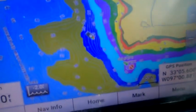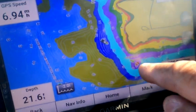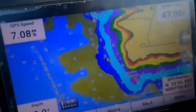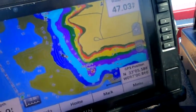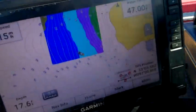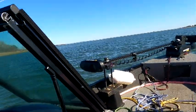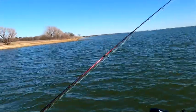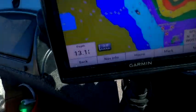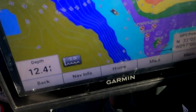We're coming up on this point here, and this is what I found a couple of days ago when I went out here trying to use the map for the first time. I'm going to zoom in a little bit — that's going to be right ahead of us. You can see I marked some spots, and we're about 75 yards off the shore. Let's go right in here.